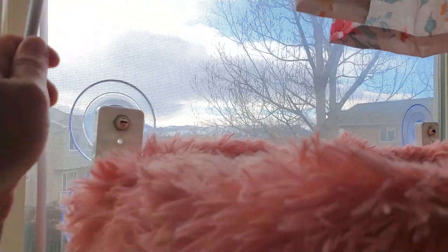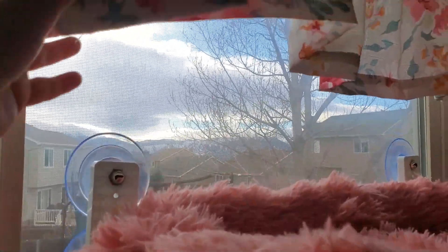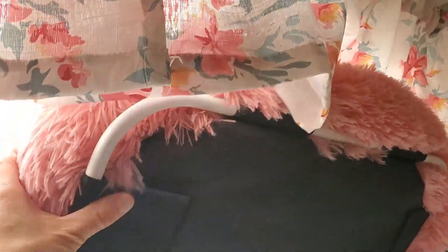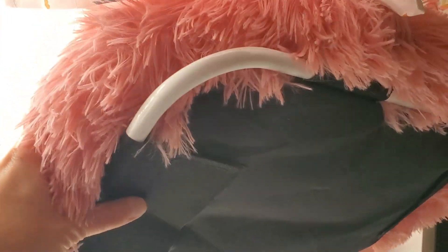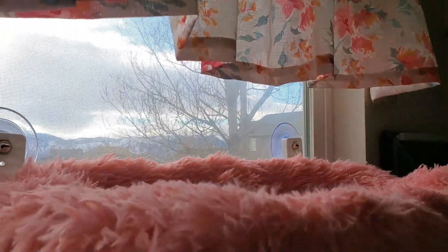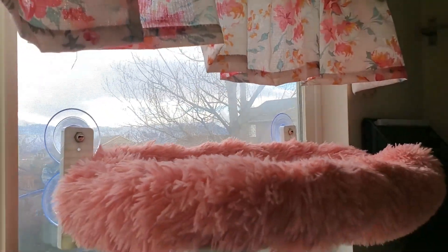The only thing this will really work with would be some kind of a curtain. A curtain could cover it and go over it if you need some privacy, as long as you figure out a way to strap or tighten it so it'll stay up. That's the only way you can use this bed with any type of window covering.